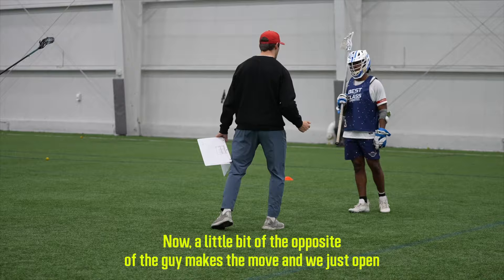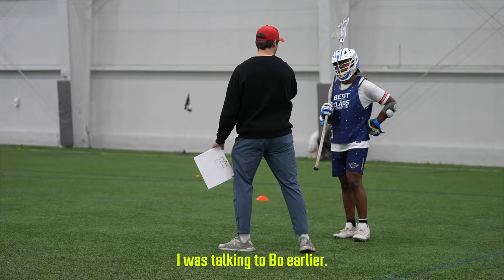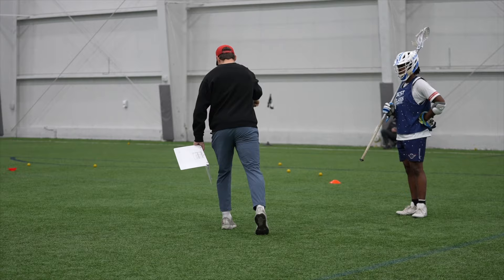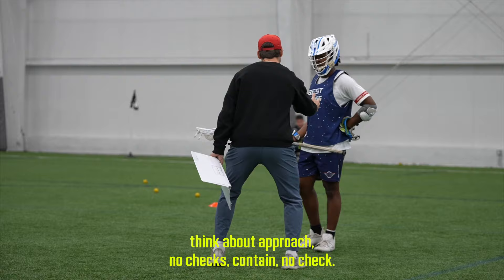The opposite mistake is where the guy makes the move and we just open, turn, and reach for that check right away. Taking that contain phase a little longer — keeping him in front of you, breaking with him down the line towards the pipe — because if you step at him and reach, he's taking that S-dodge underneath. Before you throw these checks, think: approach, no check, stick in front, stay in front, contain, no check.